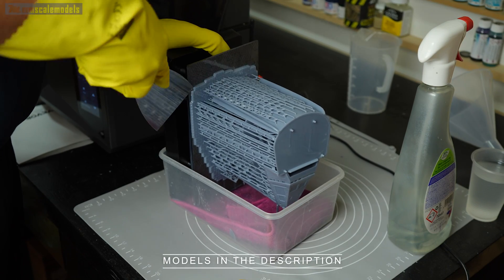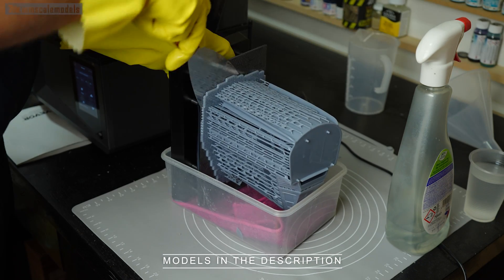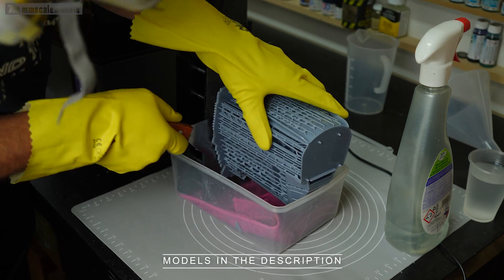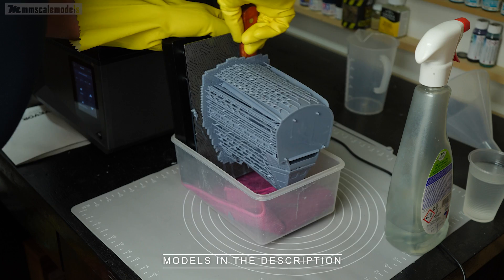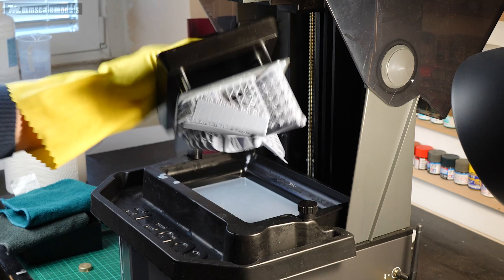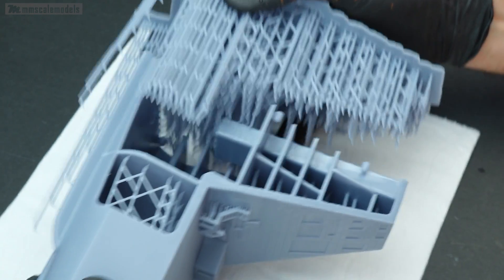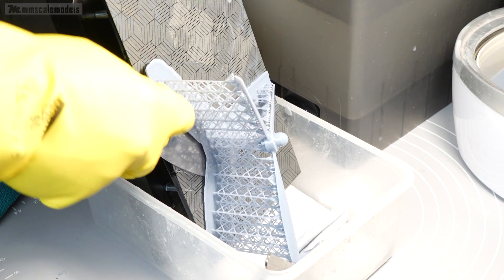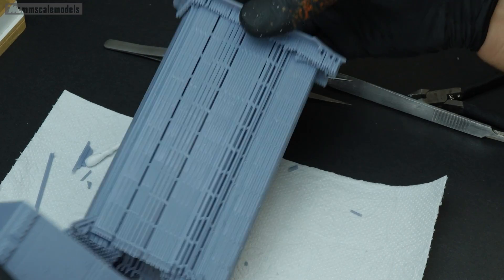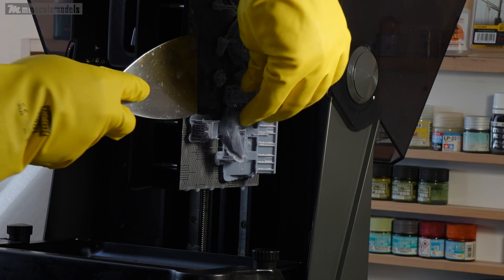Moreover, you lose half of the settings in the slicer, which means it gets much simpler to use. In conclusion, the combination of large build volume, excellent screen resolution and more importantly pixel size, all the new features, excellent build quality and competitive pricing make this machine a very good all-rounder. Whether you wish to print a whole model, some figures or small detail pieces, the printer can do it all. My experience with it was overwhelmingly positive and I can recommend it with a clean conscience. Thank you very much for watching and until next time, happy modeling fellas.